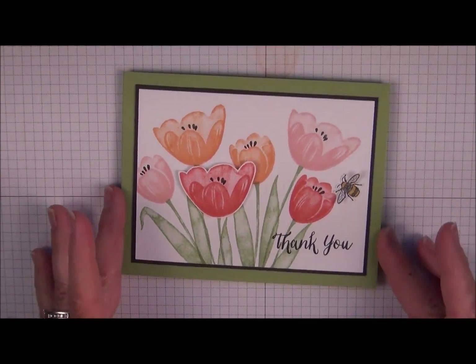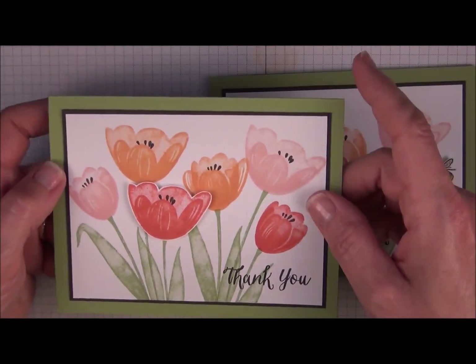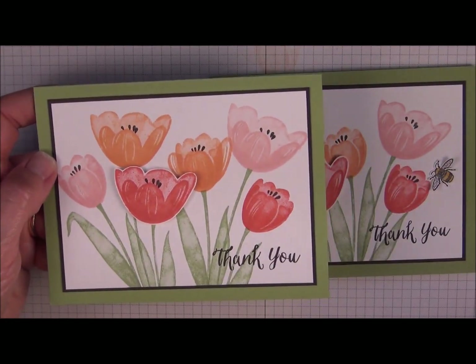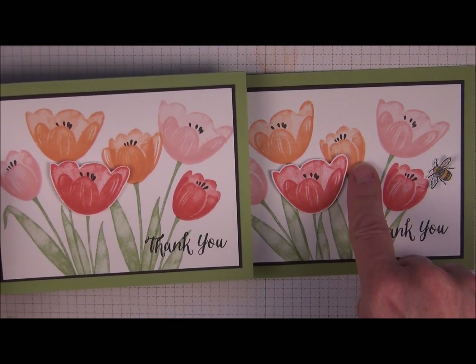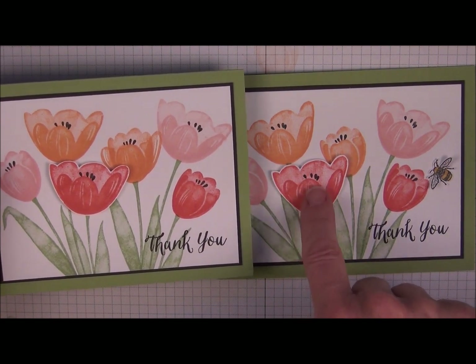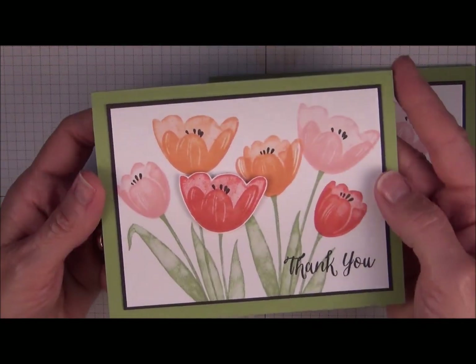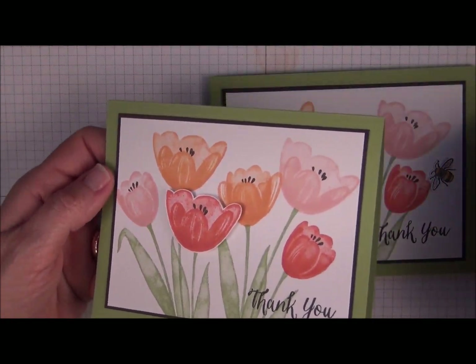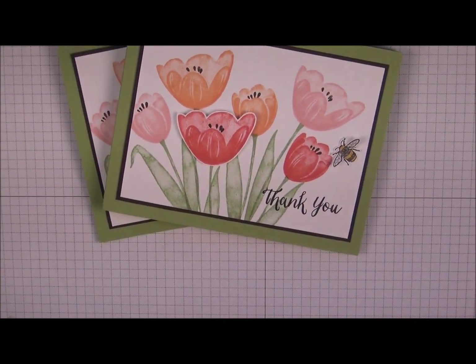So there you go — pretty quick and easy card. This is the original card, and I wanted to point out I actually messed up when I was stamping this tulip. So you can see how it's supposed to look here. What I did is I grabbed this stamp, so it has a different shape to it, but to me it still looks like a tulip so I left it.